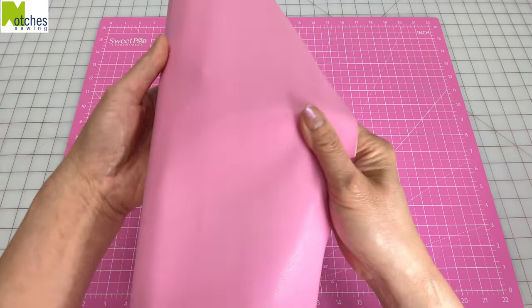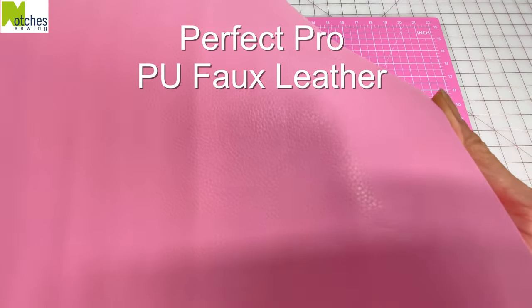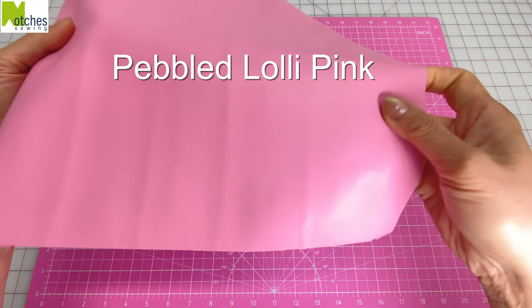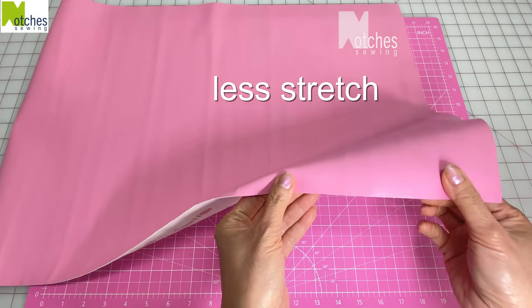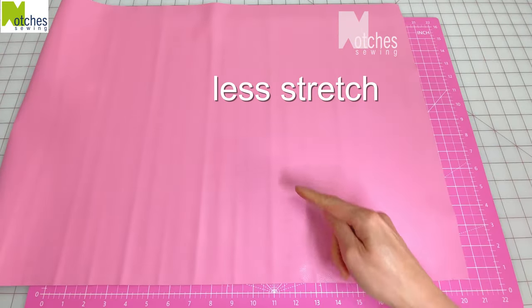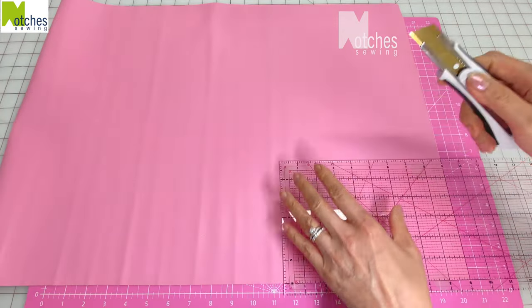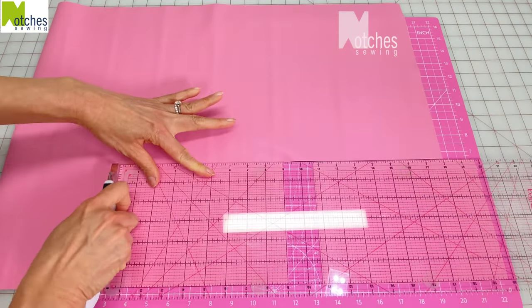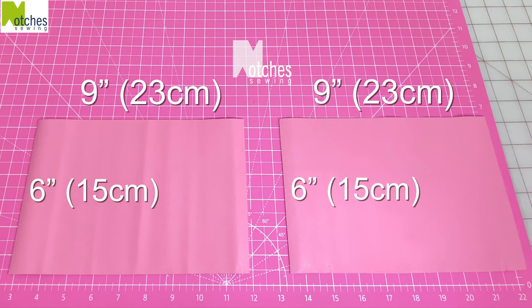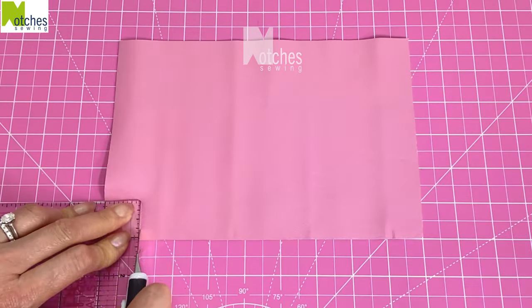For the outer layer of the pouch I'll be using their Perfect Pro PU faux leather. It has a pebbled texture in lolly pink. Check which way the leather is not as stretchy and we'll cut the width of the pouch along this direction. Using the large quilting ruler and a utility knife I'm cutting two rectangles nine inches wide by six inches long. On the bottom of each piece cut away one inch squares.